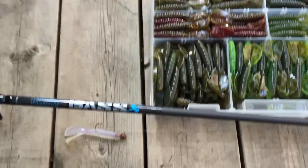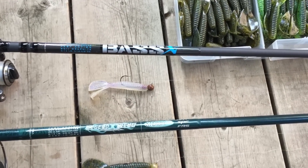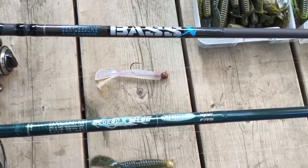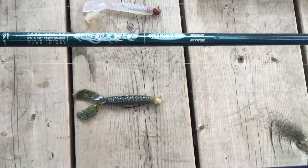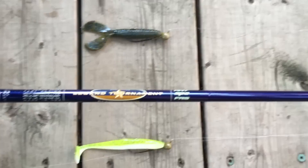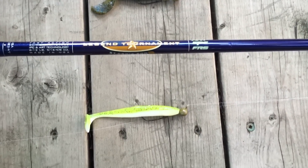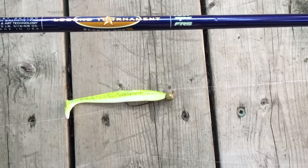This is what I throw right here on the Bass X medium action spinning rods. I'll throw the Menace Grub with a jig head. Then I've got the Legend Extreme with the Menace and the screw lock jig. And obviously the St. Croix Legend Tournament Bass 7-foot 1 medium action with the KVD Swim and Shiner on a screw lock.